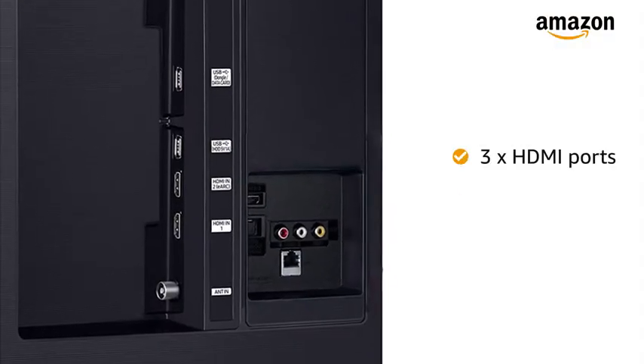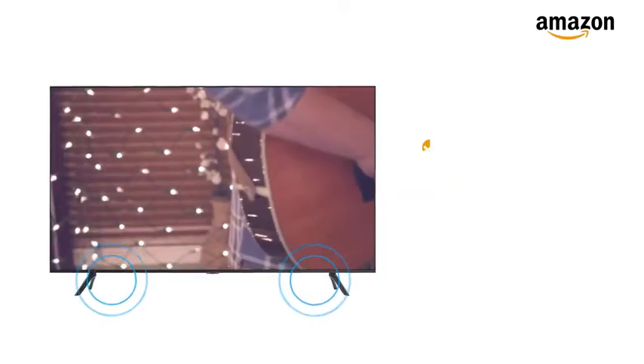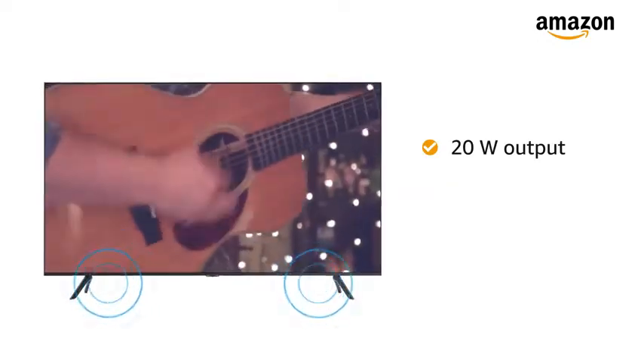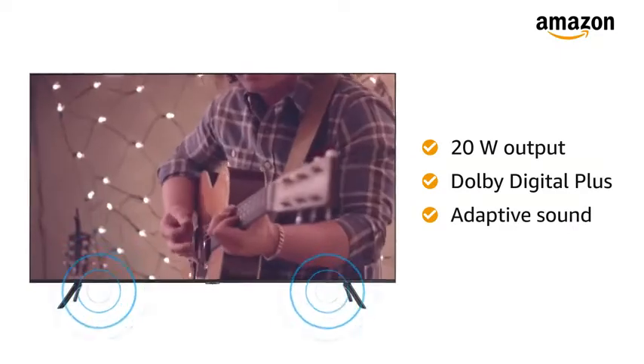This TV has 3 HDMI ports and 2 USB ports for easy connectivity. With 20W output sound quality of Dolby Digital Plus adaptive sound, you can turn your TV into a music system.